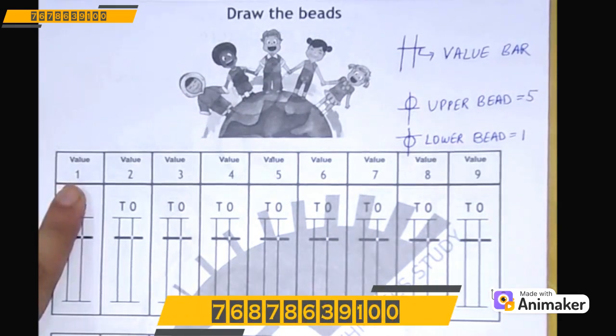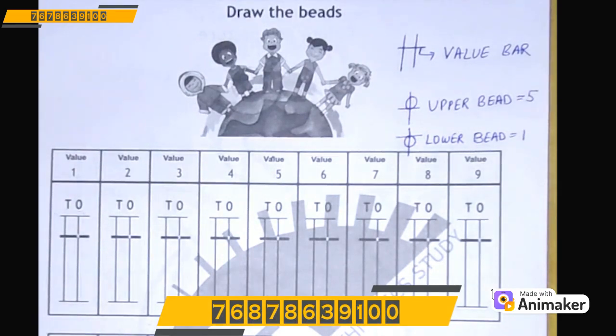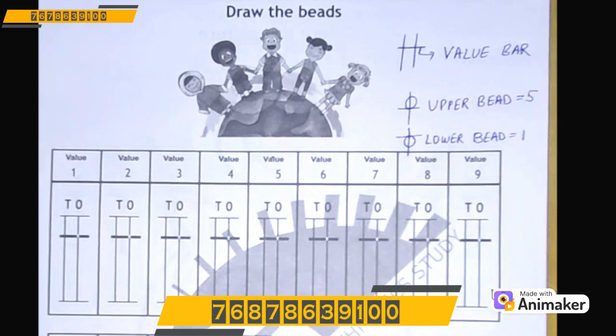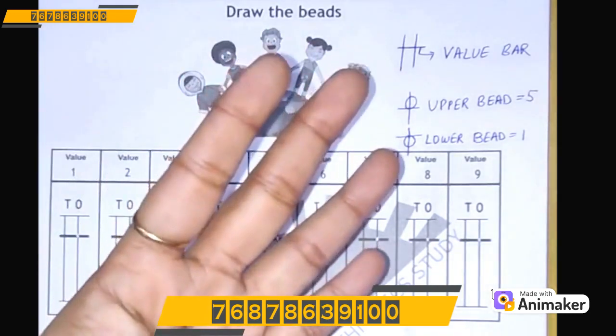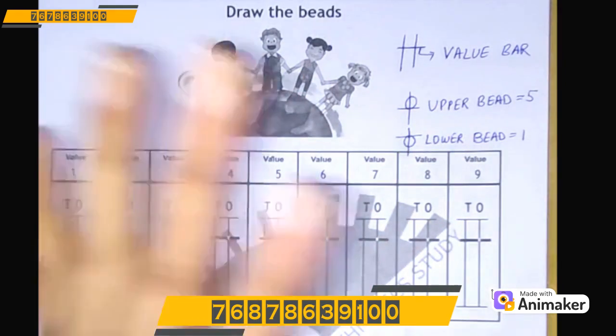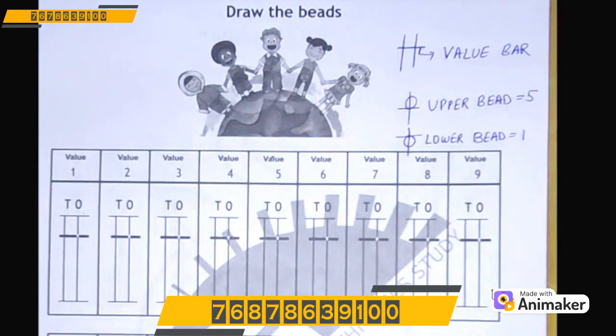This is 1. Can you see we have 2 rods? On which rod am I supposed to draw? Yes, on the 1's rod. I hope you all remember — what we use to represent 1 on our abacus? A lower bead. And how do we represent the lower bead on the hand? Using our fingers. As we have 4 fingers, we have 4 lower beads. We cannot have more than 4 fingers, and we cannot have more than 4 lower beads.